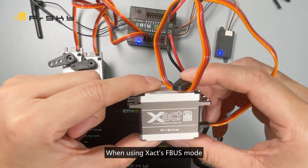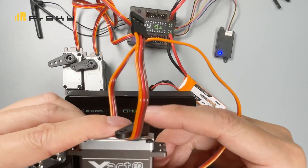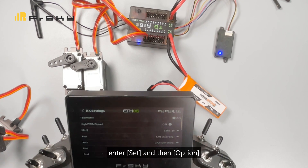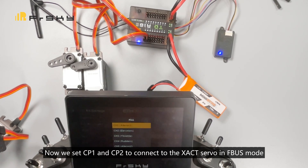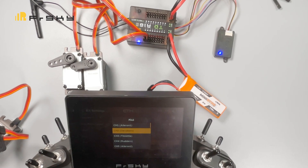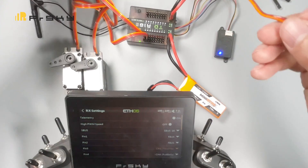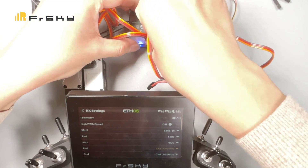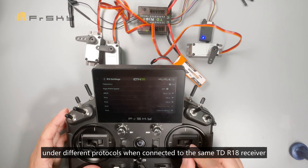When using EXACT's FBUS mode, we need to upgrade the servos to the latest firmware to ensure support for the TD-R18 FBUS mode. In the normal connection state of the TD-R18, select Set and then Option. We set CP1 and CP2 to connect to the EXACT servo in FBUS mode, and set CP3 as the PWM channel, then connect another EXACT servo to CP3. We can see that the servos work properly under different protocols when connecting to the same TD-R18 receiver.